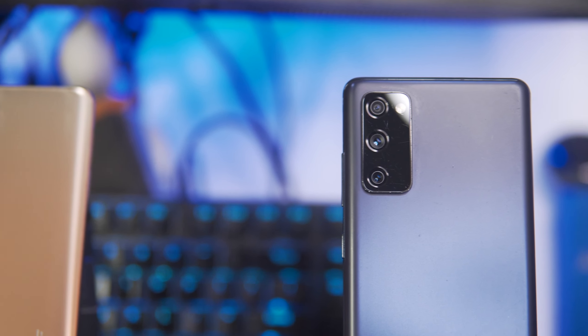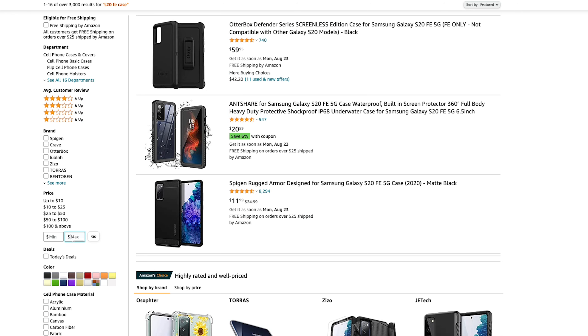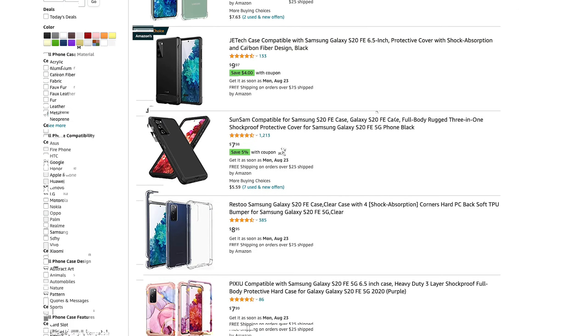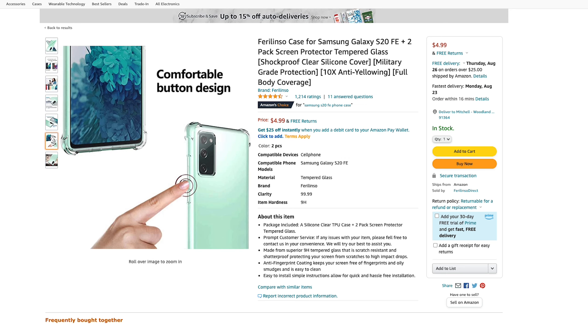You just got your Samsung Galaxy S20 FE and you want to get the cheapest possible case for it to protect your investment. You go on Amazon, you look for a clear silicone TPU type of case, and you come across this — the Fur Ilinso case for the Samsung Galaxy S20 FE, plus a two-pack of screen protectors.